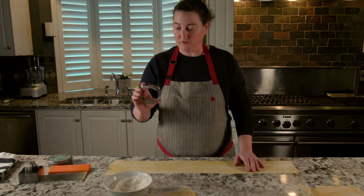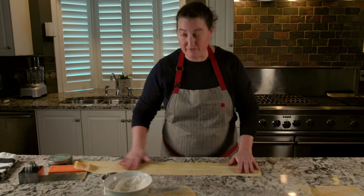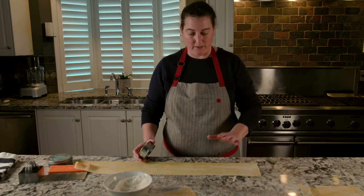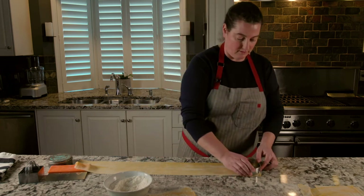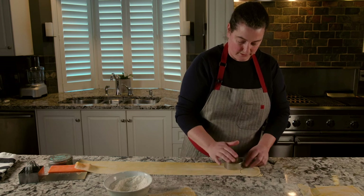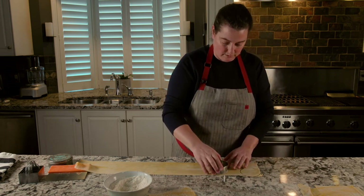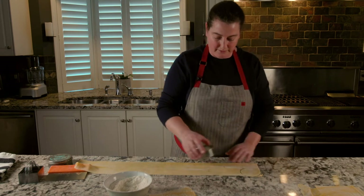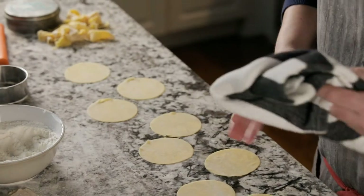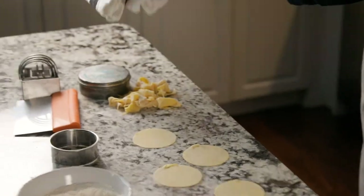I'm going to start with my cutter. It's really simple — just lay out your sheet. I've got a very, very thin dusting of flour on top of the pasta and on my board. Just cut, press down. Try to get as many pieces as you can, getting them nice and close together without pulling or stretching the dough and misshaping it too much. To keep the pasta from drying out as you're working, make sure to put any pieces that you aren't currently working with under a tea towel.